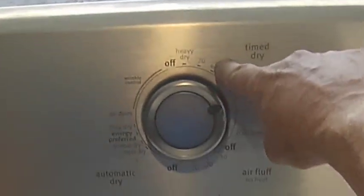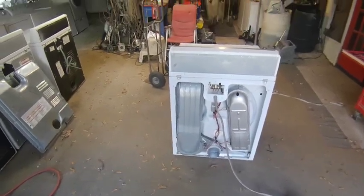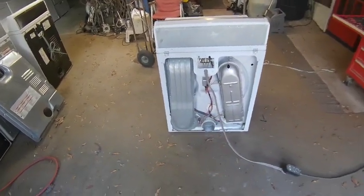About 30 minutes later, you can see the timer has moved down to 30. We've still got very hot air coming out. That's pretty good — the repair was a success. Please like the video and subscribe to my channel if you can.